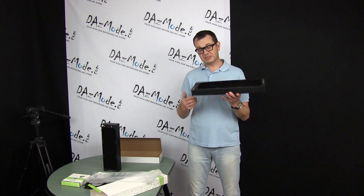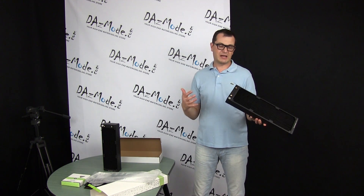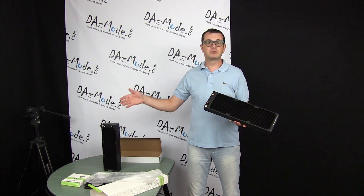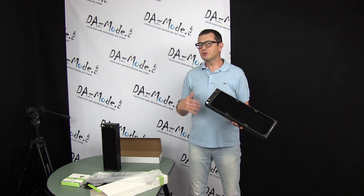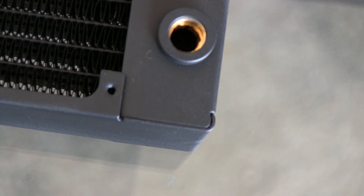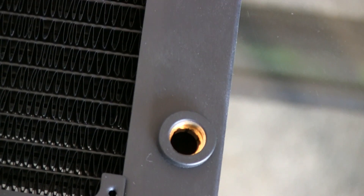Whether the shrouded version is worth the extra bucks is up to you, but it has real merits. EK is the only company I know of with a 140 millimeter shrouded version. For 120 millimeters, XSPC also makes a shrouded version, though it looks cheaper compared to EK's nicer finish. For 140mm, EK is the only one.